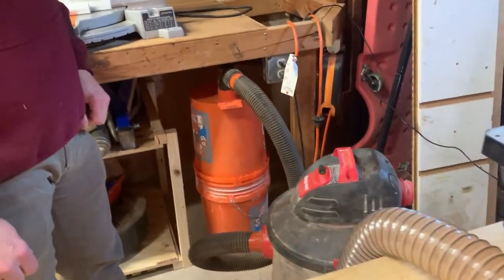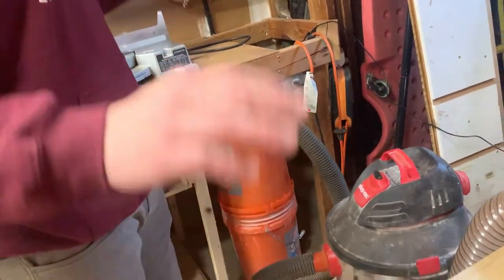Alright guys, welcome back to General Purpose TV where I do stuff in my garage. Lately I've been building a guitar. Today I'm going to test out something I bought for my ShopVac dust collection system. So if this is something you're into, I hope you stick around.